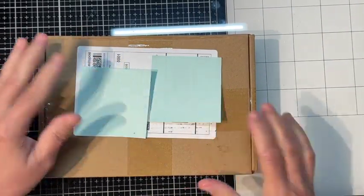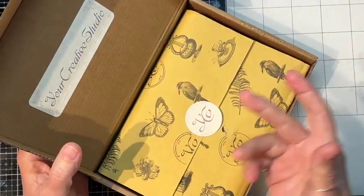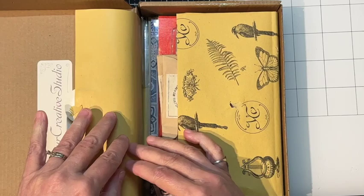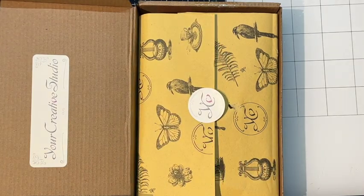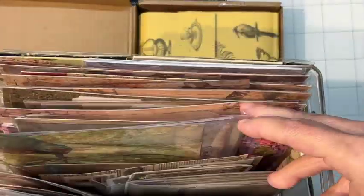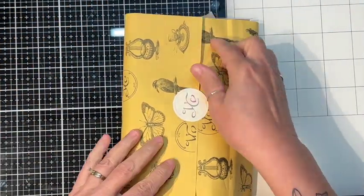Hello everyone, this is Tina with Tia's Treasures, and today I have something different. I have my Your Creative Studio April box. I know I've gotten a few questions before about some of the things I've had. I have a bin full of stuff with a lot of Your Creative Studio items in it, so I thought we would open a box and I would show you what's in here.